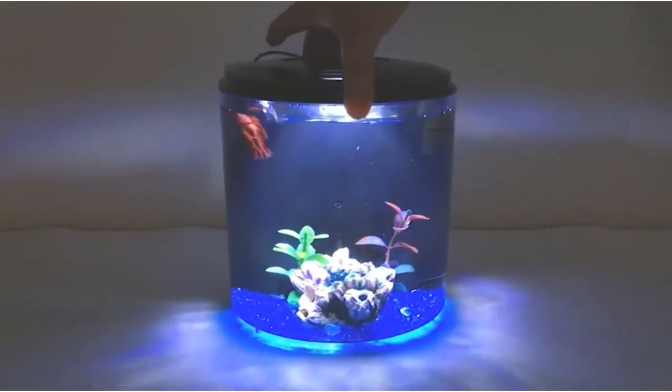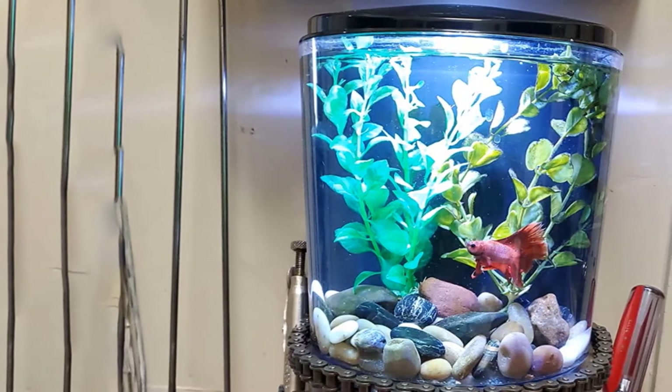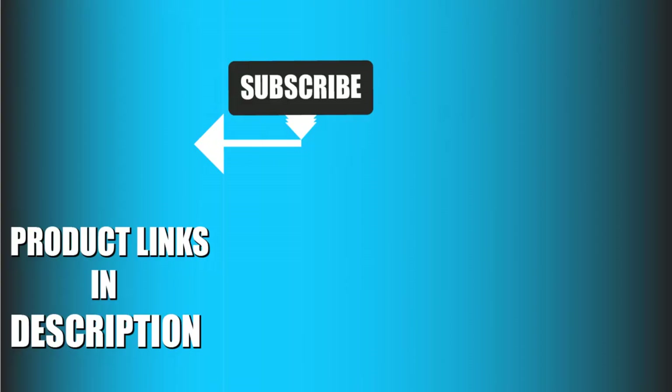We would say that this is a rather perfect fish tank for children and beginners alike. That's all for today. We upload fishing product review videos every single day, so don't forget to subscribe and hit the bell icon for upcoming video notifications.